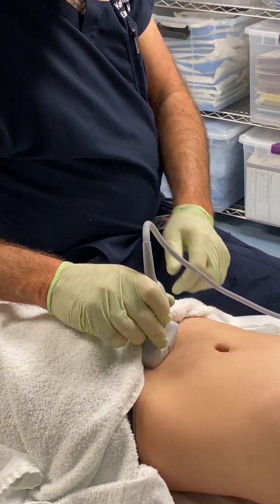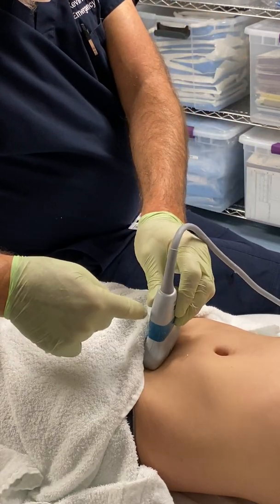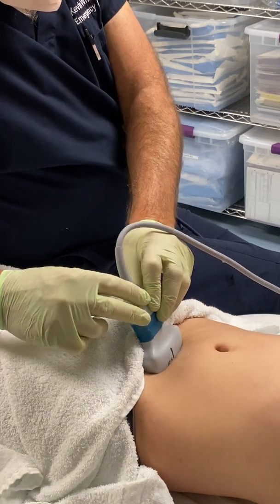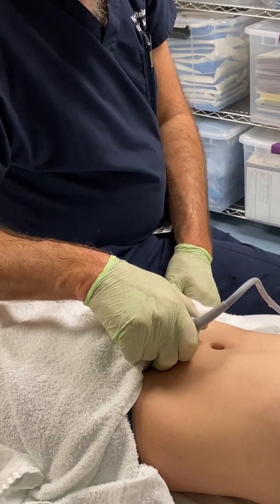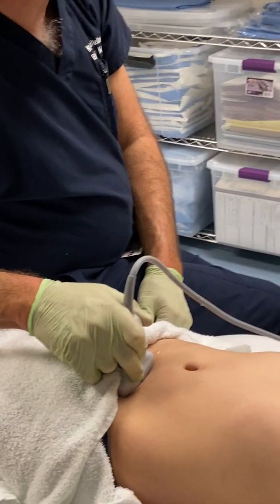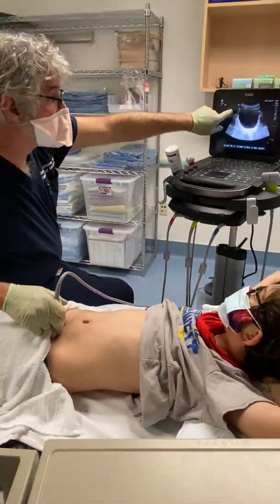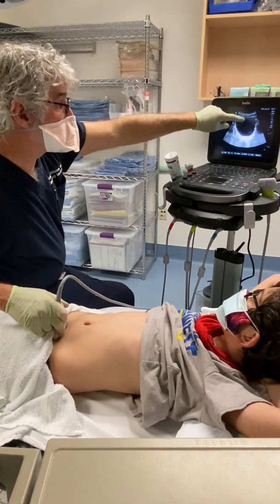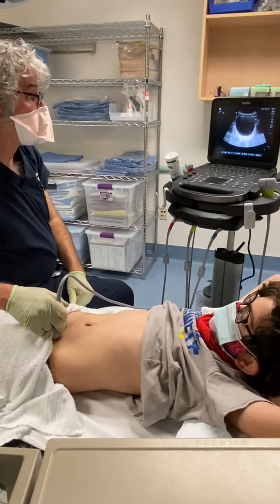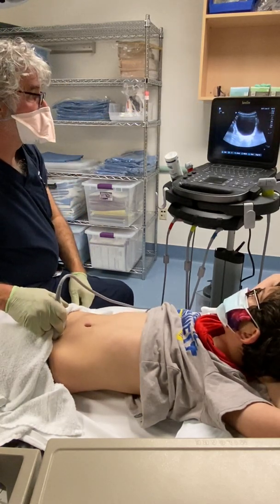You'll fan the probe — meaning moving it sideways this way, tilting it down — that's called fanning. In doing so you'll see the bottom of the bladder and the top of the bladder. What you want to do is get a picture of the bladder right when it's in the mid position, which has the widest and deepest measurements. That's going to give you the most accurate measurements. The bladder isn't round — it's more rectangular — and that's normal.